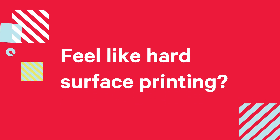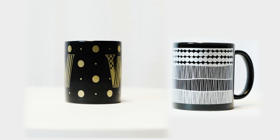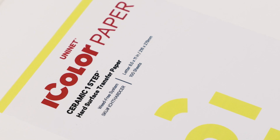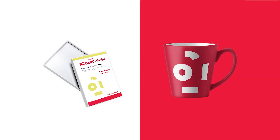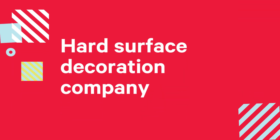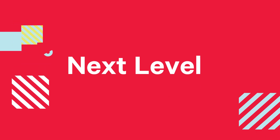Feel like hard surface printing? With UniNet iColor Paper, there is virtually no surface you cannot print and transfer onto. Print onto metal, ceramics, wood, leather, glass, acrylic or more. Get ready to take your hard surface decoration company to the next level.